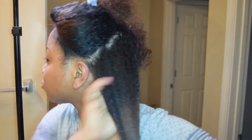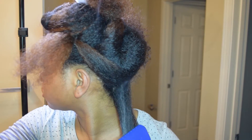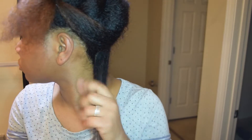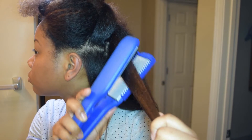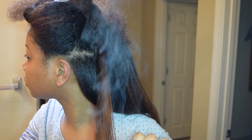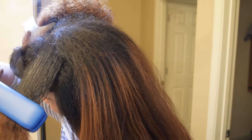The Shea Moisture Jamaican black castor oil styling lotion states on the bottle that it can be used for heat styling, but I found out that that was not exactly the case. I did not use high heat on my hair because I didn't want any heat damage, and I did not leave my hair straight very long. So that's another reason it didn't get extremely straight, but it was straight enough for me. Don't use the Shea Moisture styling lotion — use something else.